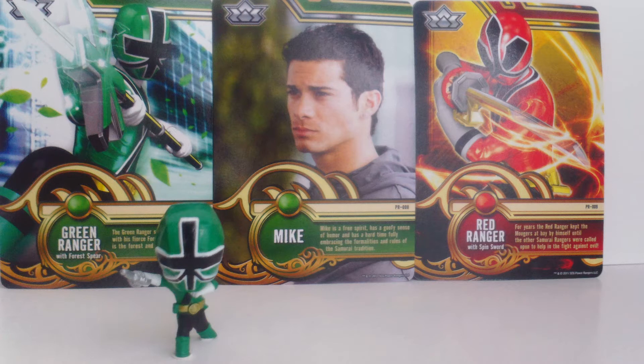There were six of these figures made — one for each of the five main Samurai Rangers and one for the Samurai Megazord. I've seen them online for about $5 a piece shipped, but of course this is second hand sellers so prices can vary.